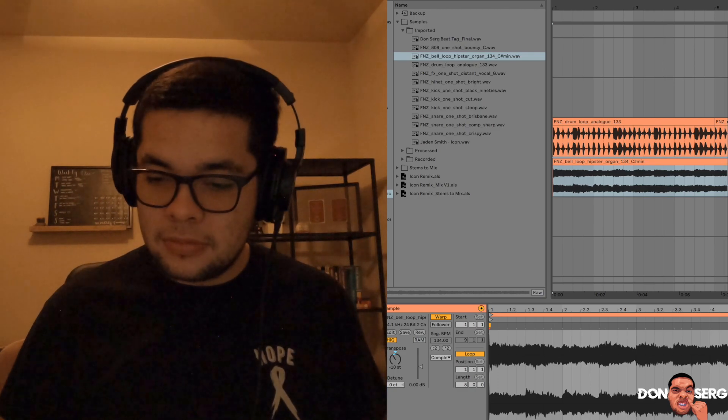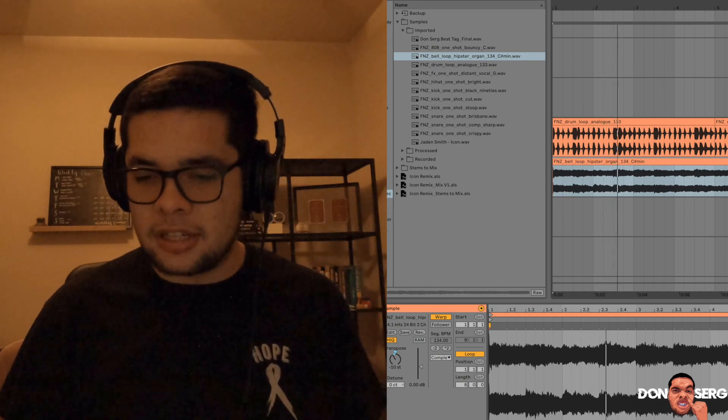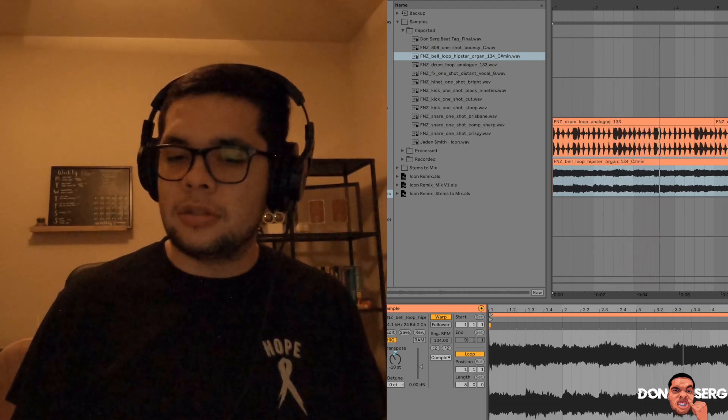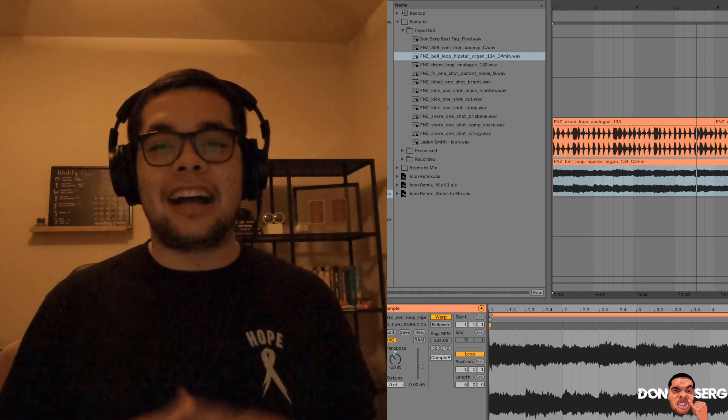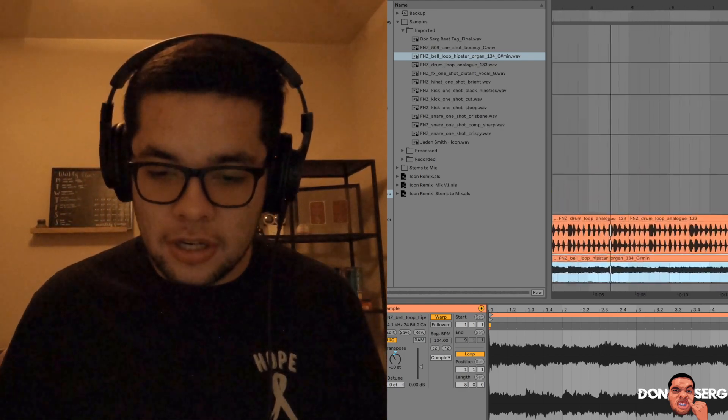I got this drum loop. Together — and that's pretty much the beat. I'm just messing with you guys. Let's go ahead and take a look at the drums.